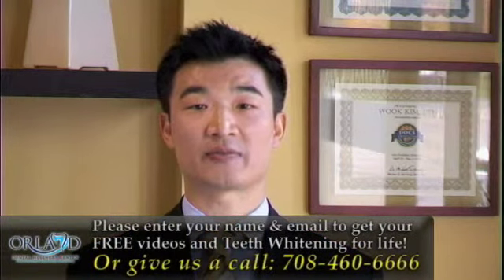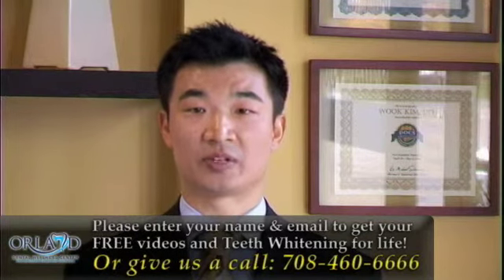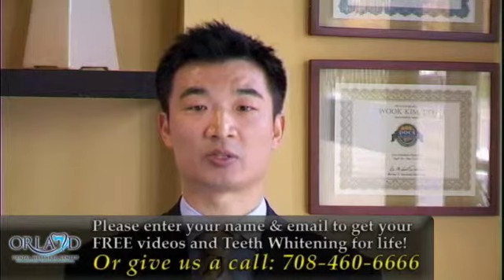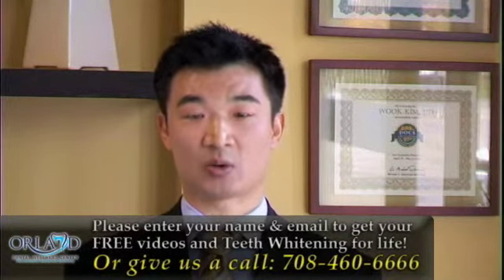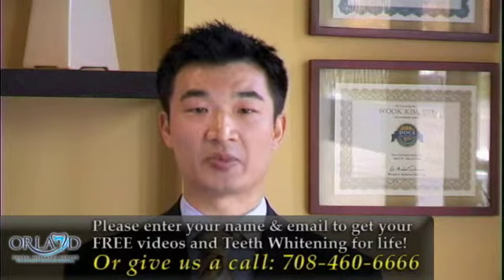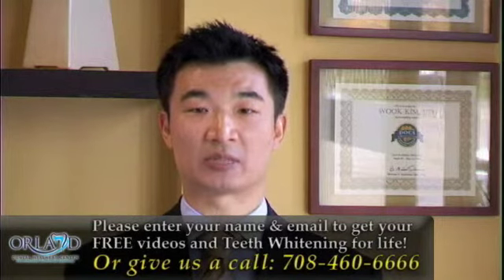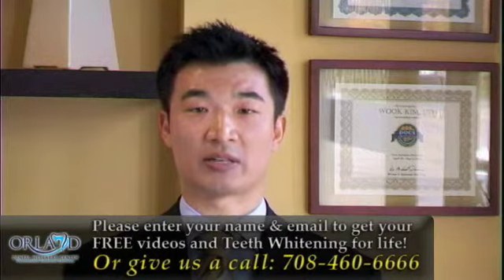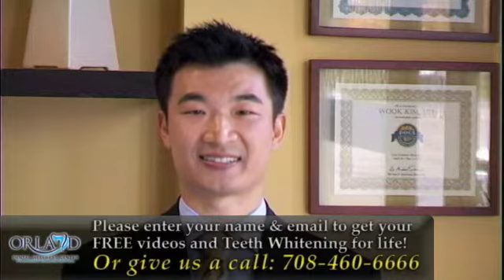Now what I would like you to do is go to our website and see how you can get teeth whitening for life and 20 free videos answering your most frequently asked questions. These videos will highlight all of our cutting-edge equipment and techniques which make your experience at the dental office that much easier. If you have a specific question or some immediate concerns regarding your teeth, please don't wait — give us a call today and I will be happy to speak with you and give you a complimentary consultation. Our number is area code 708-460-6666. Thank you so much for joining us.